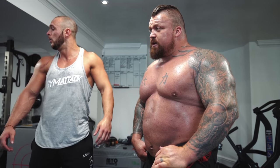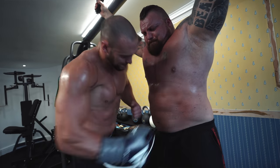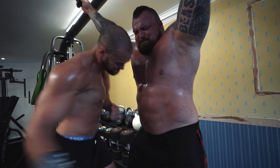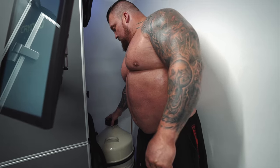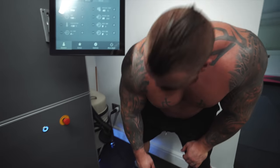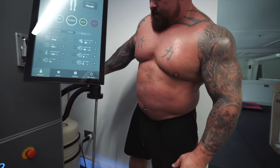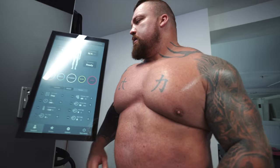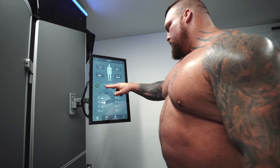Now we're going to jump in the next room and do my cryotherapy for three minutes at minus 120 to 130 degrees centigrade, then upstairs for food and a little afternoon nap before boxing. Right, the cryo machine - that's a full tank of liquid nitrogen there. Take the lid off, put the pipe in, and it sucks the liquid nitrogen into the machine. I'm going to pre-cool it.